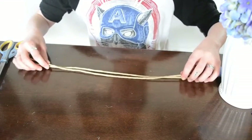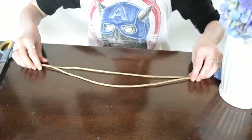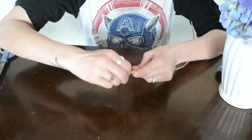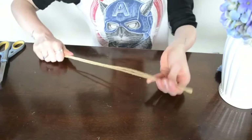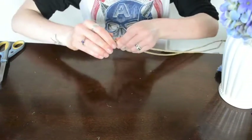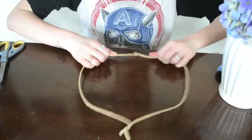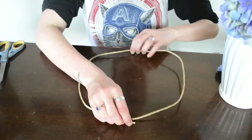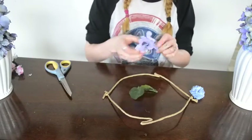Now on to making the flower crown. For this you need two pieces of the paper stem wire. Line them up next to each other and twist the ends together. Once both ends are twisted together, open it up so that it's close to a circle shape. This is going to be the base of your flower crown. If it's too large, just twist in some extra sides to make it smaller.